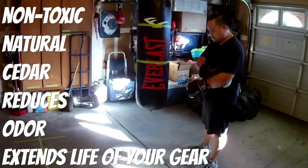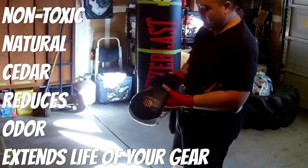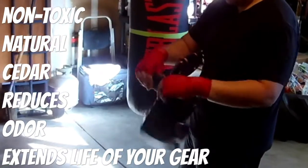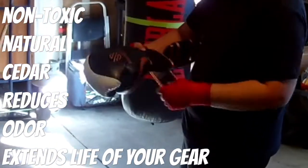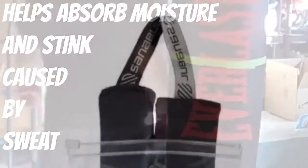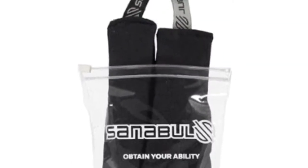That about does it for the video — quick one today. Again, check out the Scentibald deodorizers: non-toxic, natural cedar, reduces odor, extends the life of your gear, and goes great with Scentibald boxing gloves. Do me a favor — smash that like button, hit subscribe, share the video. And if you want to get your own Scentibald deodorizers, check out Amazon, their website, and eBay. Peace!